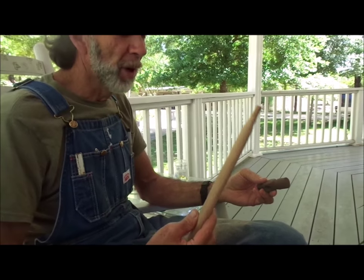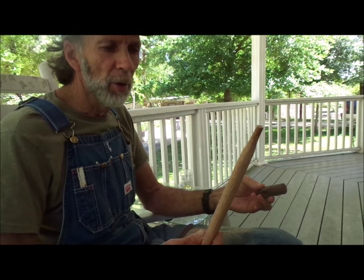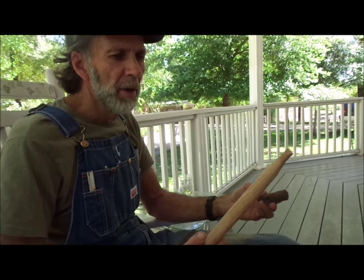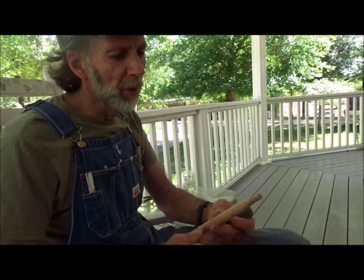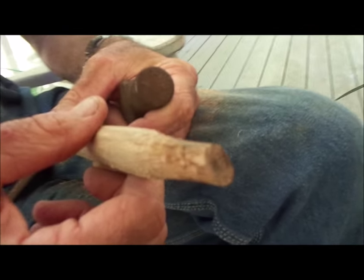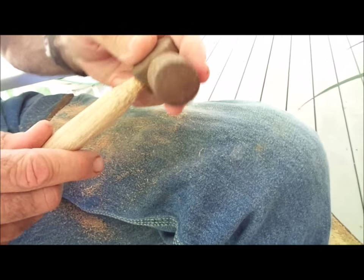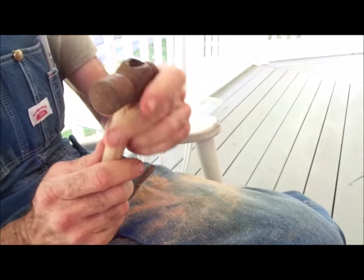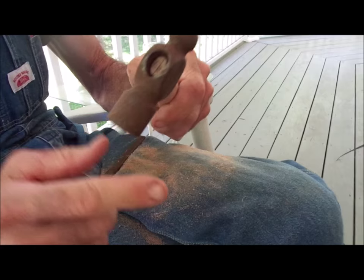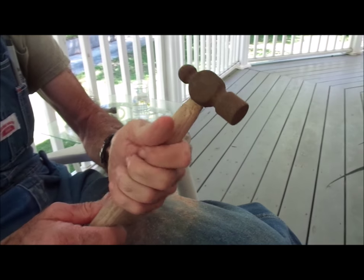I drew out the handle that I wanted, took the band saw and cut it out as close as I could. Then I took my pocket knife and whittled the top down, and took the band saw to cut a groove in it so it'll slip up on the hammer and I can drive it on good and tight and put a wedge in the end of it.